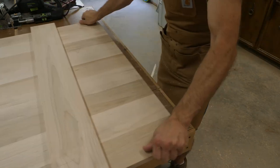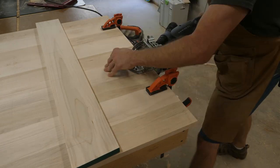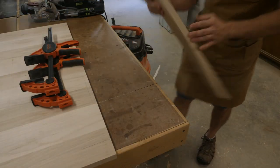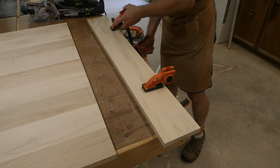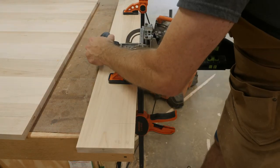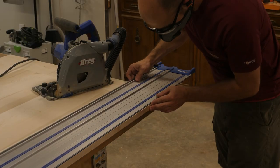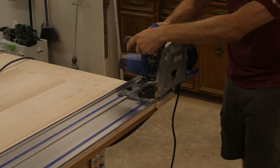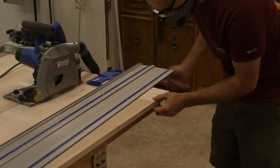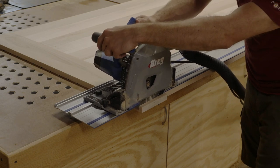To join the breadboards I'm using the domino. If you don't have one, I have another video linked above showing how to attach a breadboard using a tongue-and-groove joint. Now I'm setting up with the plunge saw to trim the breadboard ends flush with the side of the table. If you don't have a plunge saw, you could rough cut with a jigsaw and then use a straight edge and router to make the breadboard ends flush.